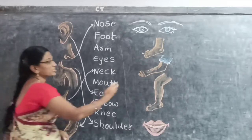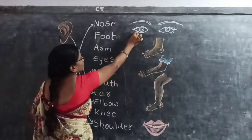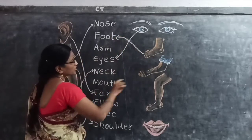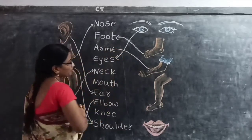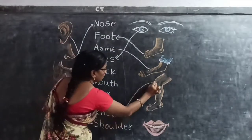Next little children — Eyes. Eyes. Next little children — Lower arm. Lower arm. Next children, this picture — Knee. Your knee.